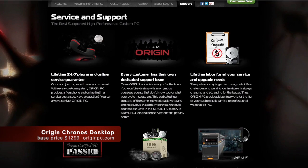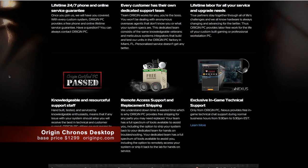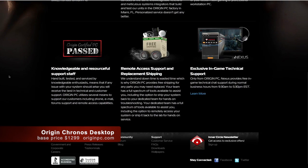So let's talk about price. The basic Kronos system starts at about $1,200, which may seem a little pricey, but just like a Ferrari, premium quality comes with a premium price. But the real value, I think, is in its parts and support. Origin offers 24/7 phone and online support, included in the price.